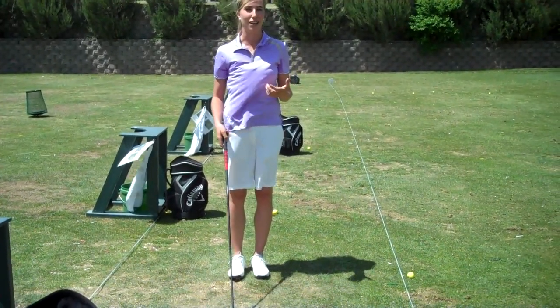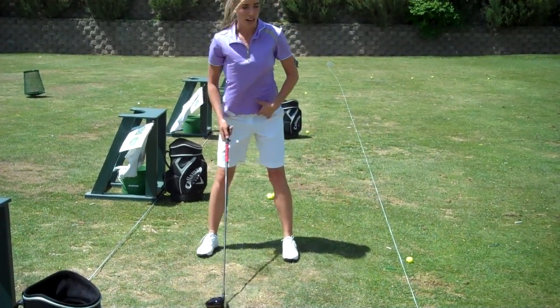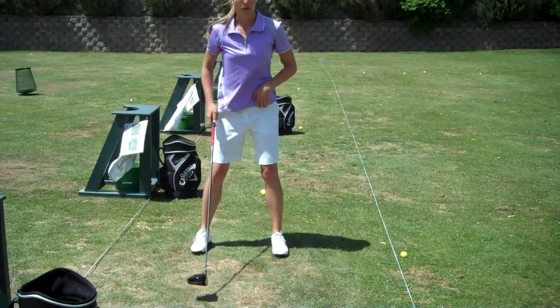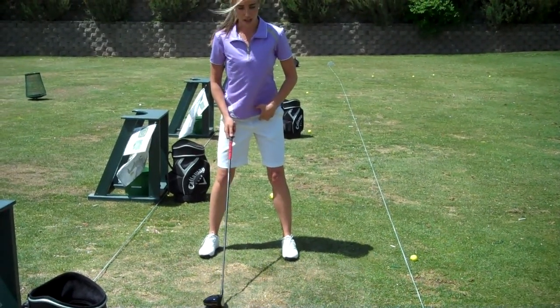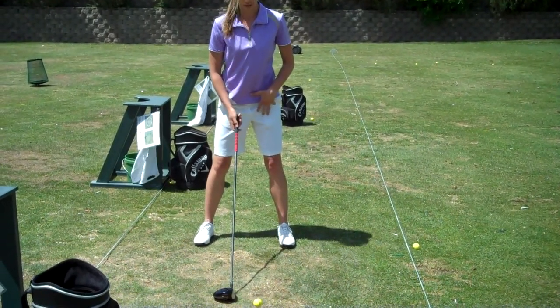As we set up to the golf ball, there are a few adjustments we're going to make since the club is a little bit longer. The first thing is that we want to get a good base, so a wide stance. Normally with irons we're about shoulder width apart, but with the driver we want to get a little bit wider than that — just outside shoulder width.